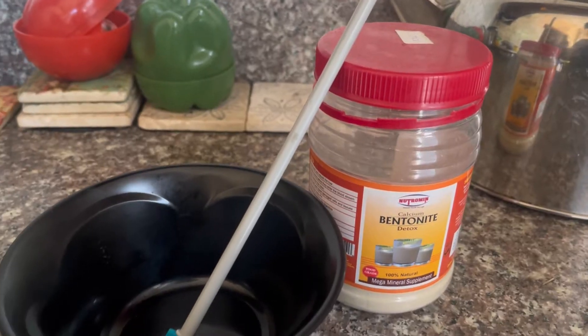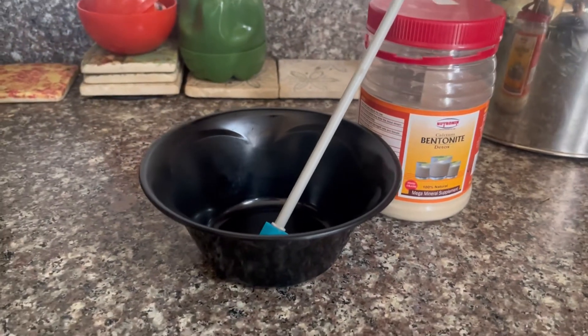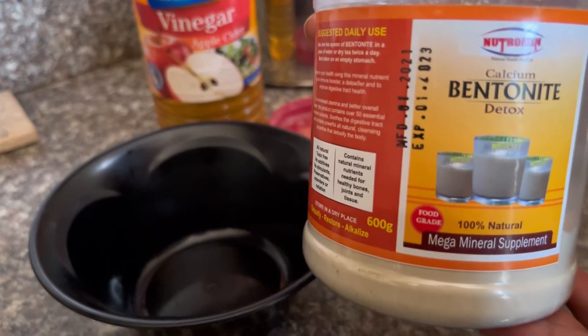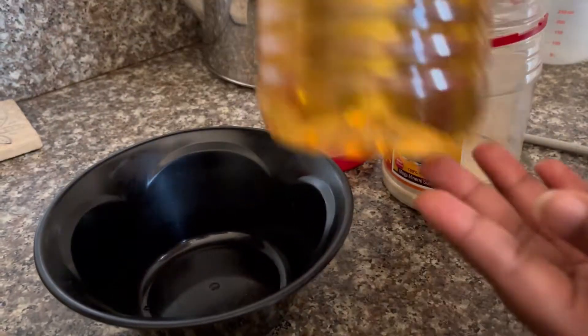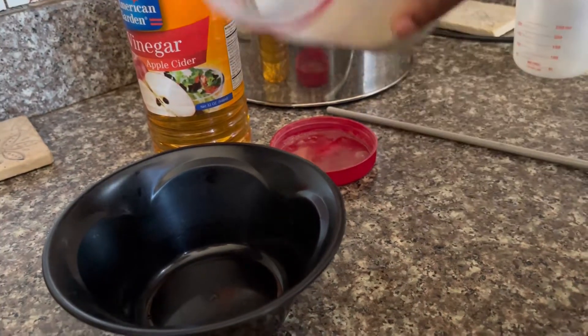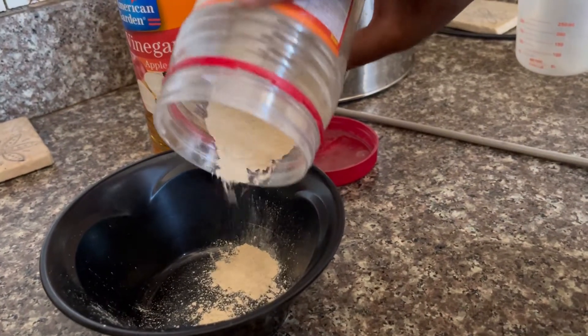So these are the tools that you're going to need: a plastic bowl, plastic spoon, plastic spatula, and definitely bentonite clay, some apple cider vinegar, and you're good to go.